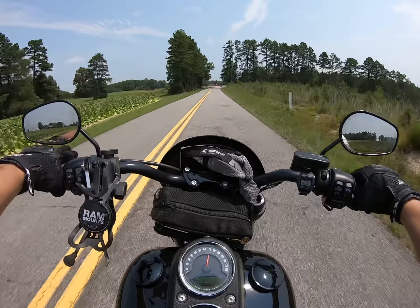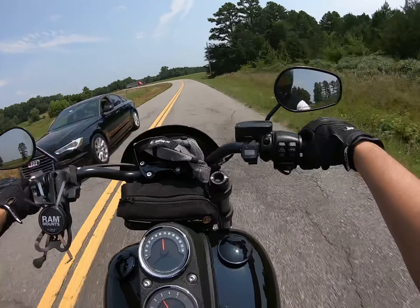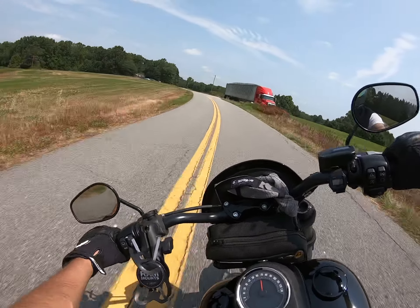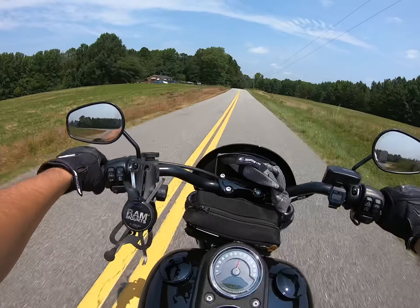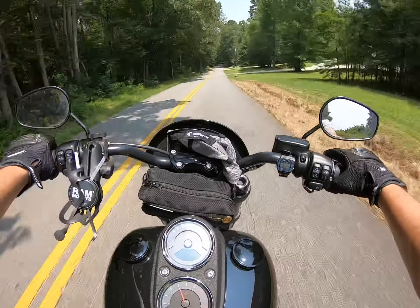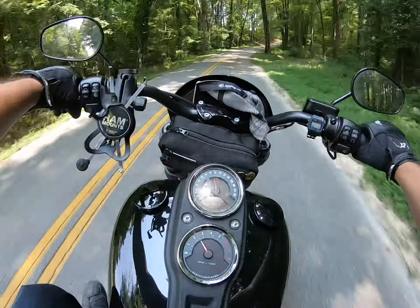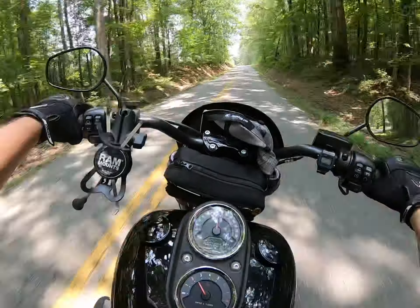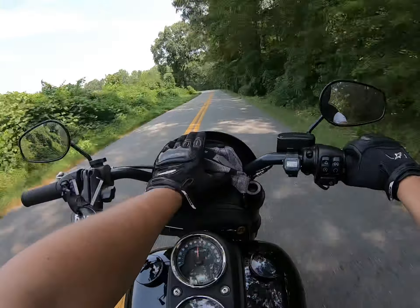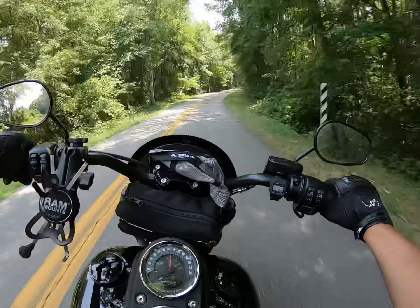Another thing I don't like are these gauges down here. I can't see them in a full-face helmet. I understand a lot of guys don't like full-face helmets, but I've had one save my life before — I already know motorcycles are dangerous. If I want to look at this gauge I've got to tilt my head all the way down, which is outrageous. A hundred years ago they should have put them up where they belong, like everybody else.